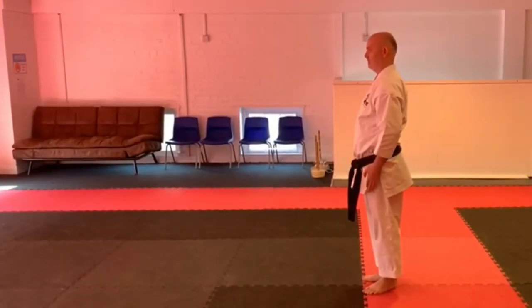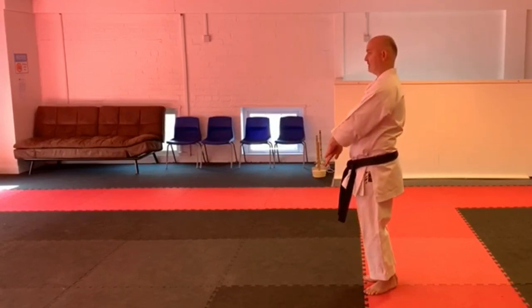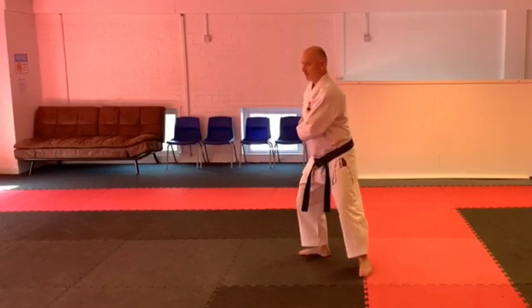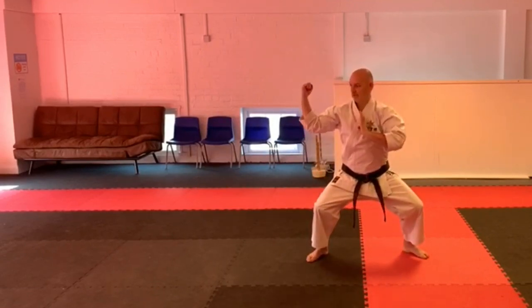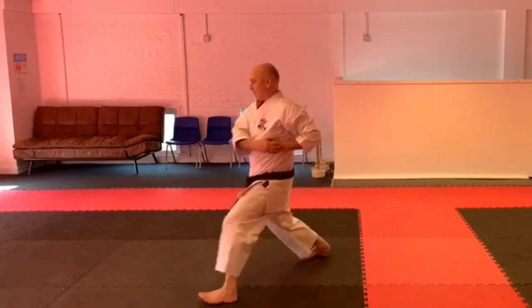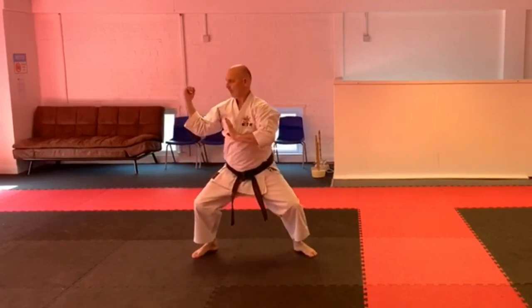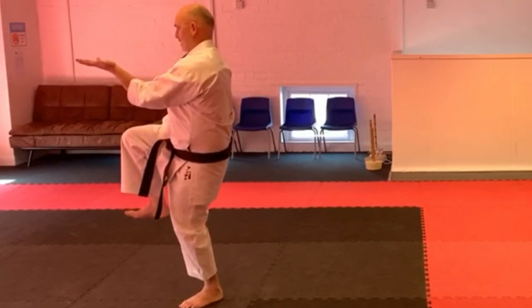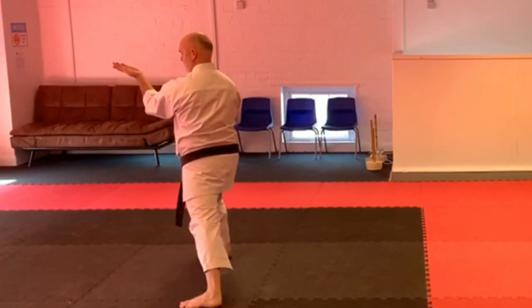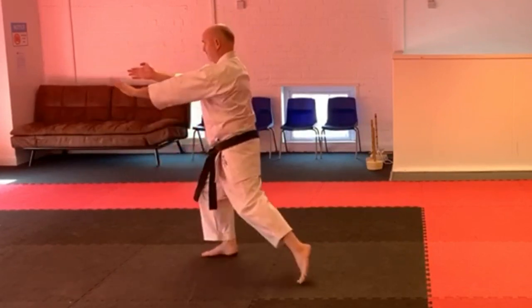Cypher — okay, so start cypher: stepping out on an angle, stepping up, pulling your hands across, leaning the elbow first and striking. Keep stepping across, bringing the knee up to the knee strike, toes back, kick. Stepping across into the center line, switching the hands as the knee comes up, kick, throwing the hands back.